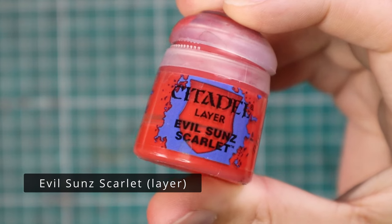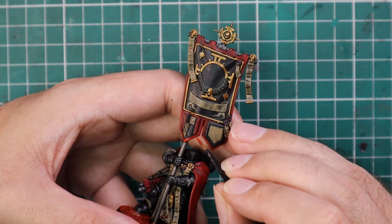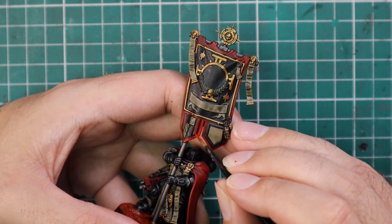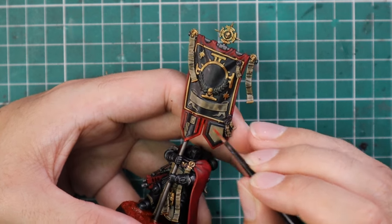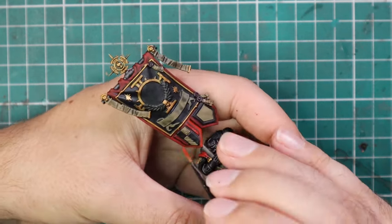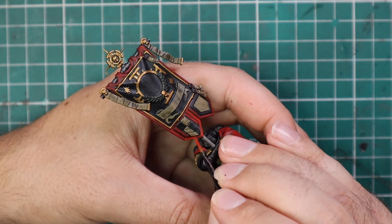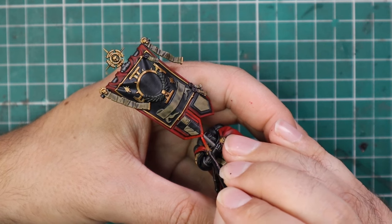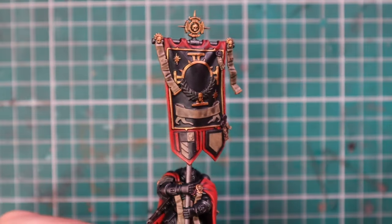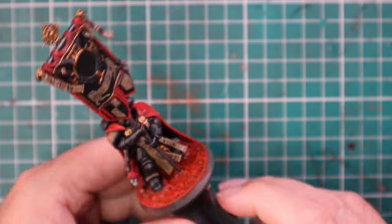We're now in the layering stage where you want to take your time, go a little slower, and try your best not to paint outside the lines. For the second layer of highlights on the banner we're going with Evil Sunz Scarlet. The reason for these tones is that it matches in with all the sword brethren we've done previously for the army, so all the color schemes will match really nicely. I'm also going to have the whole army splayed out on a table at the end of the video.